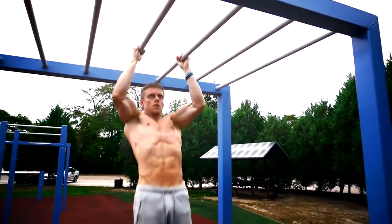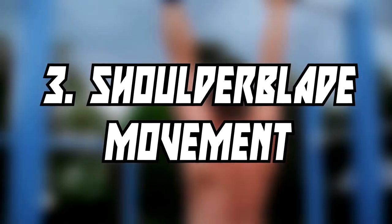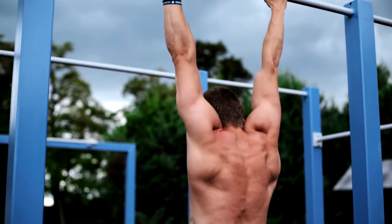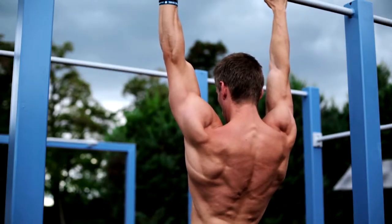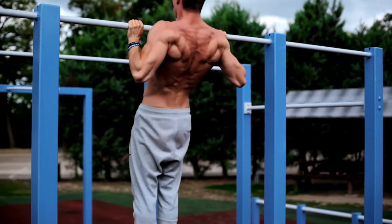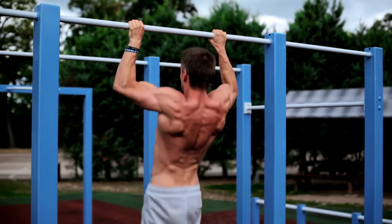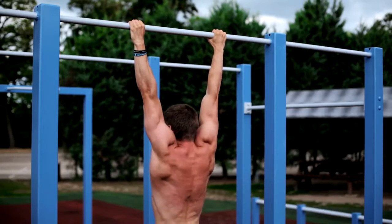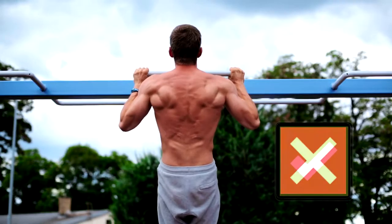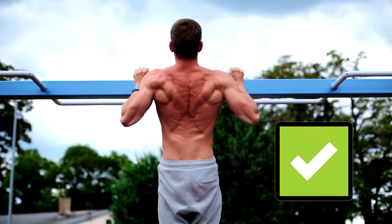The next point is often neglected but very important — it's about the shoulder blade movement. A pull-up isn't just about bending your arms. First, you have to pull your shoulder blades down to get the necessary tension in your back. After that, bend your arms and also try to pull your shoulder blades together. We want to avoid a rounded shoulder position because that way you don't target all the muscles in your back optimally. A rounded shoulder position can also lead to imbalances and injuries in the long term.